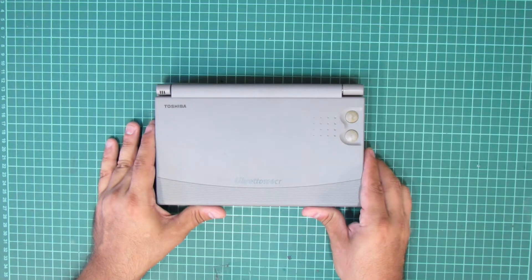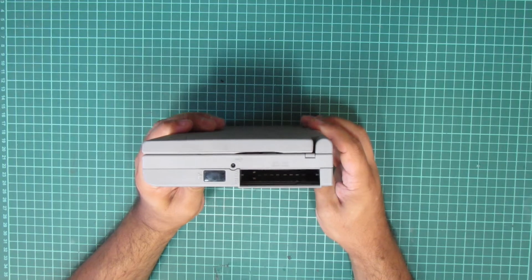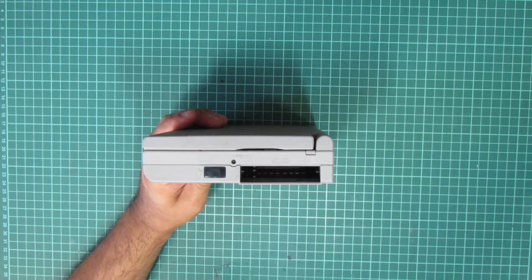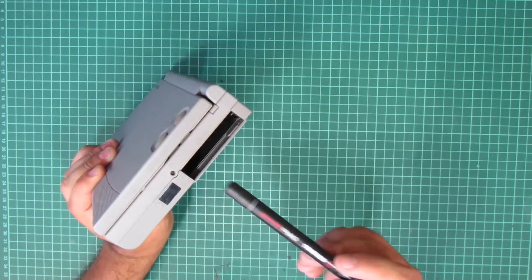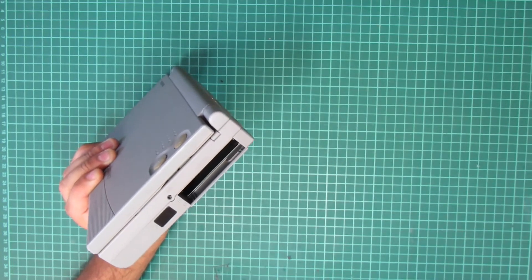Here's our first look at one of the two Librettos. There's some wear, some smaller scuffs here and there, but nothing too serious. The two mouse buttons on the lid's backside show some wear and are dirty, but that should be no bigger issue. The backside offers the mains connector plus two additional ones for audio input and output. On the right-hand side you'll find the infrared transceiver plus the PCMCIA slots. I think this originally came with dummy inserts to cover up the slots when not in use.